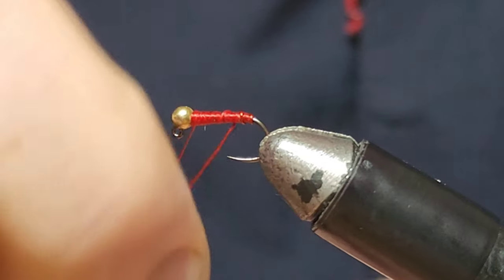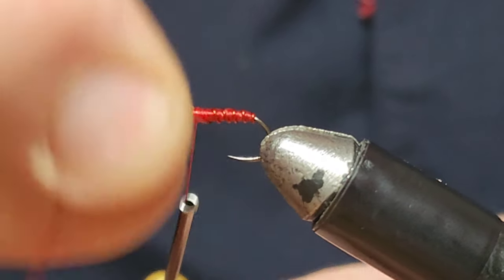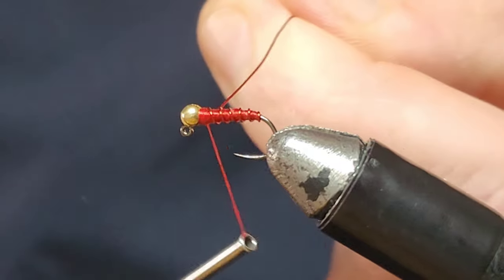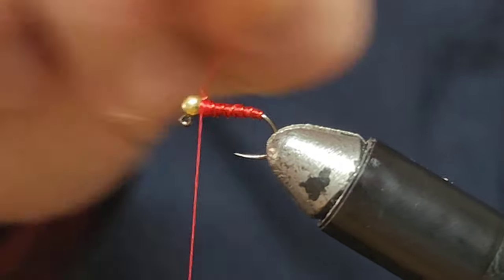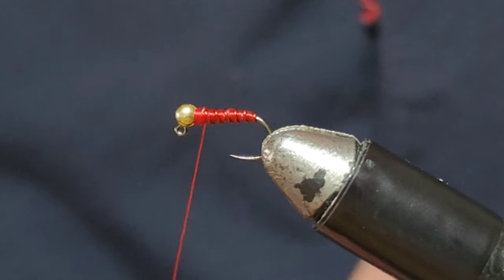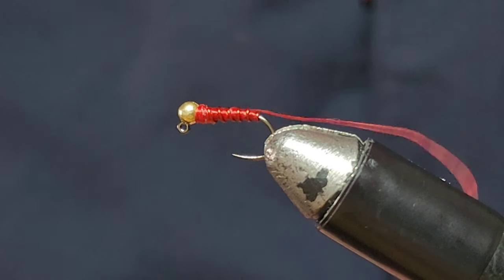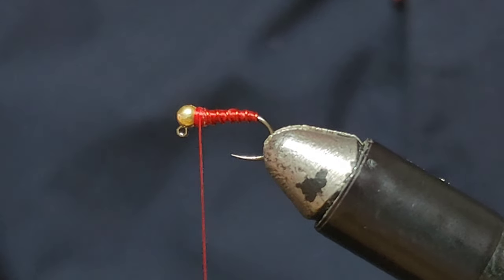Wrap your wire over, all the way up to the head. Secure that in place — a few wraps. Change direction there to get a better result. This is tied on a size 12 jig hook. So that's pretty much it. We changed thread direction, so I'm just going to put a little hitch in there, pull that tight. And I'm going to build it up a bit more around the head.